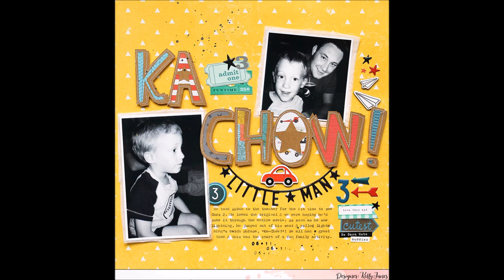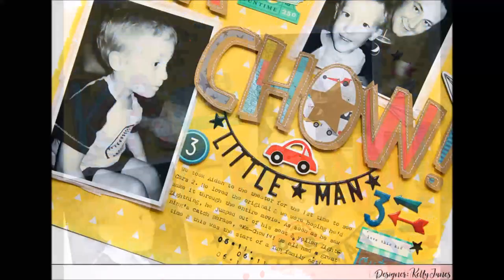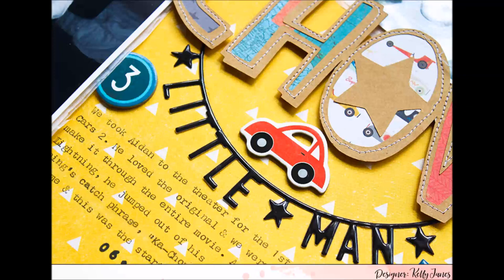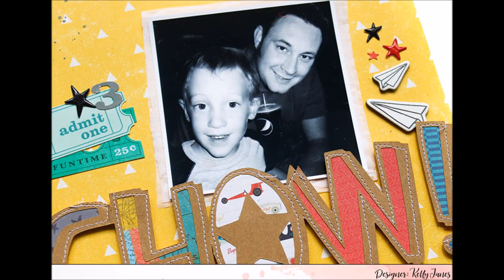That wraps it up for this layout. I do want to mention — I included the number three in a few different spots on the layout as a reference to my son's age; he was three years old at the time. Here are the still shots. I hope that you enjoyed this video and that the chit chat portion wasn't too long or too boring. It wasn't anything unique or different — just a scrapbook layout coming together. Thank you all so much for watching and I hope to be back again soon.